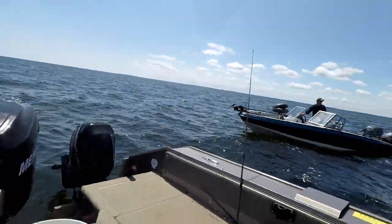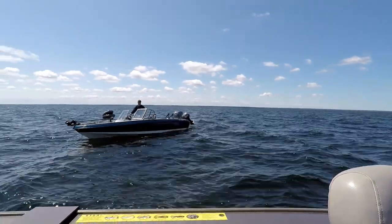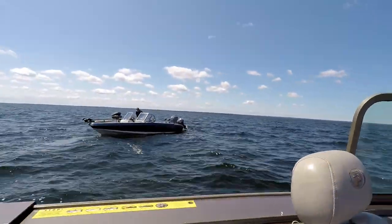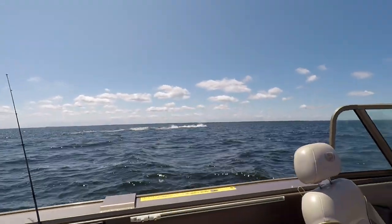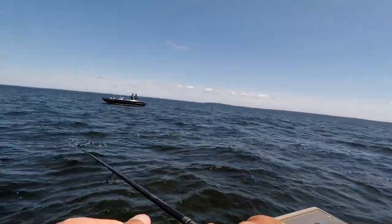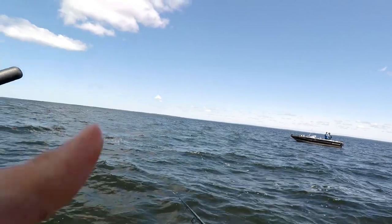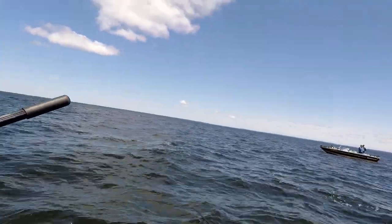Oh my, the live well doesn't work. Your live well? Jesus, why did you get a boat? Every day I talk to you it's the engine, the boat... Yeah, that's a Ranger bass boat — that's a nice boat. He knows a lot of guys that like to fish and fish the circuit.